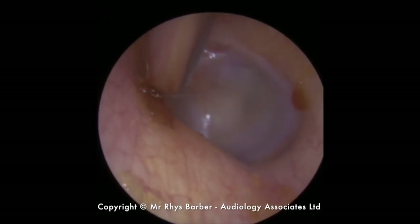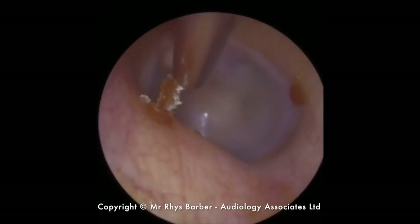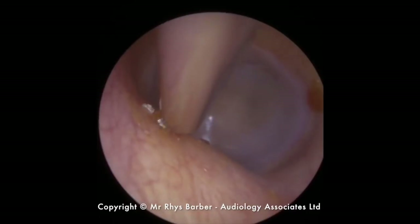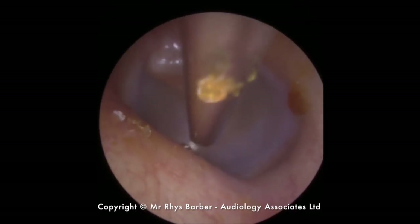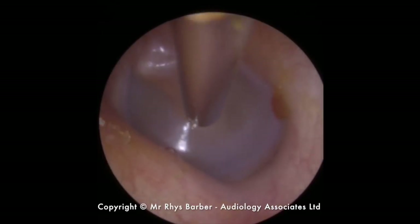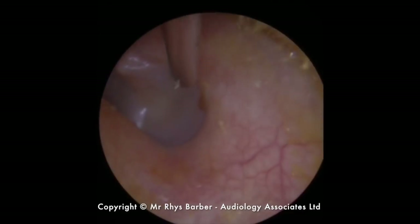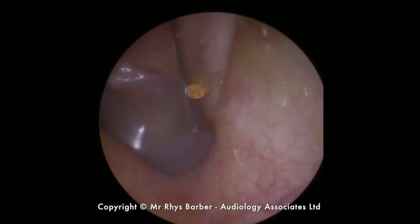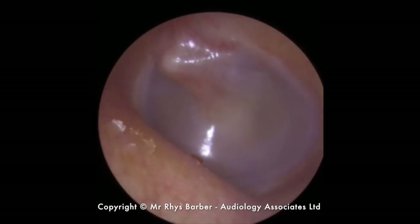There are a couple of little tiny dots of wax further in. Just lifting that piece away. Lovely — tiny bit there. Just got this section, a little tiny piece on the right-hand side. Just adjusting the camera and suction tube. There you go, it's gone. And there we are — lovely shiny eardrum. Perfect.